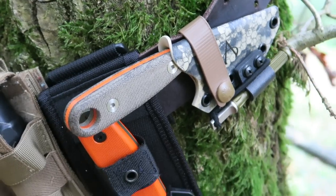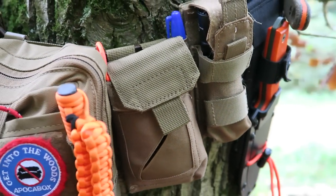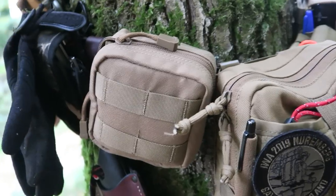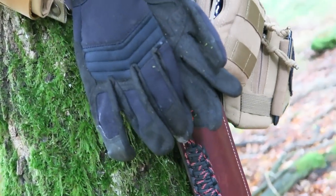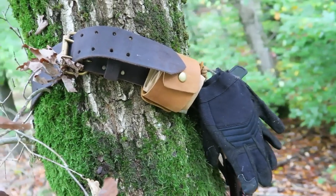That is everything inside my survival belt. Let me know your thoughts in the comments down below. Remember, Batman can also be you in the woods — or wherever you may be. Drop a comment or click the thumbs up if you liked this video, check out the links in the description for more info on the gear. Stay safe out there, and remember — it pays to be prepared. God bless.